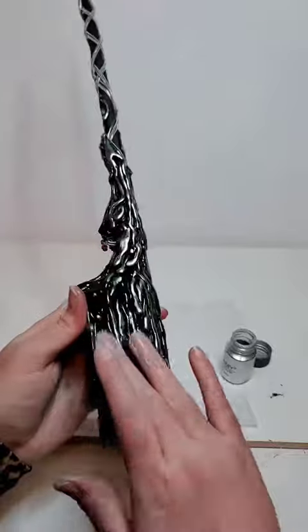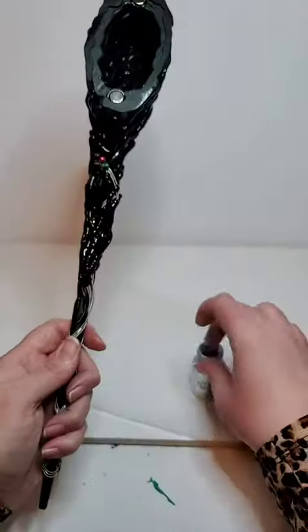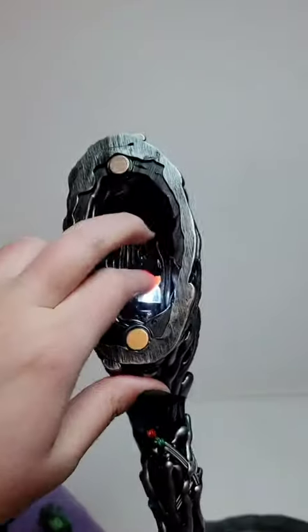I added silver mica powder all over it because I feel like silver and black is a very heavy metal aesthetic, and it ended up making the guitar strings look like they're supposed to be there — it looks cohesive.